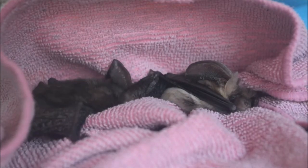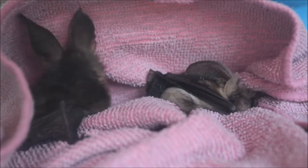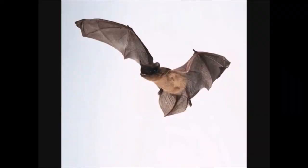Some bats can only be heard for a range of around five meters, such as brown long-eared bats, while others like noctules and serotines call very loud and can be heard from quite some distance.